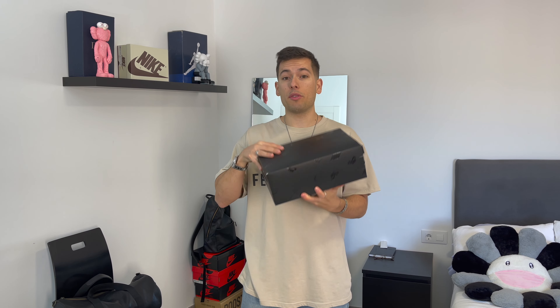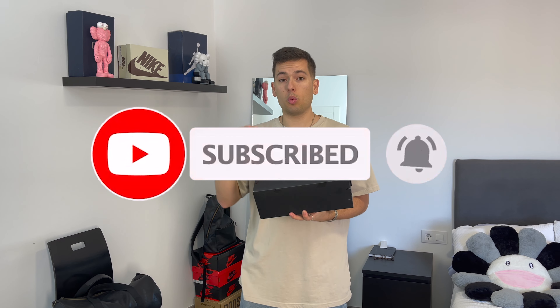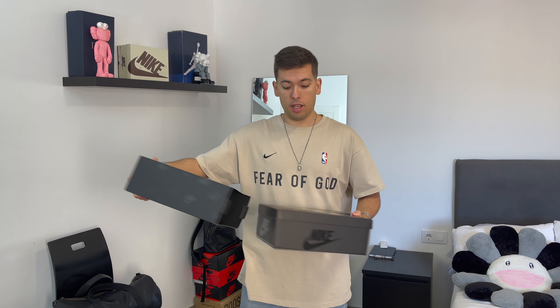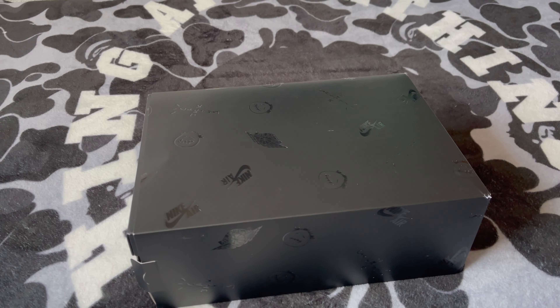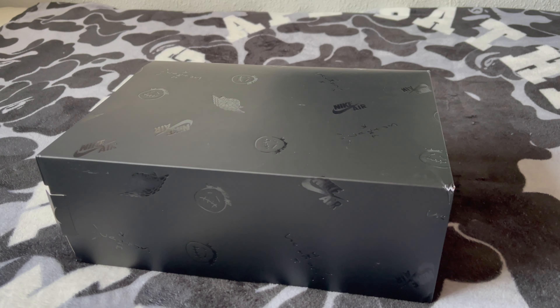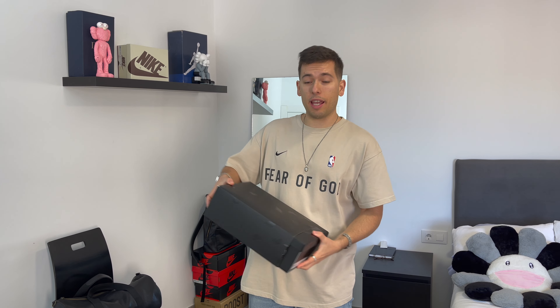The Nike Air Jordan 1 in the Phantom colorway — and as I said in the intro, this is not just about the sneakers. It's more about the unboxing experience and the accessories included with the box. Right away we can see that this time we have a protected case for the box in a matte black colorway, with a bunch of logos on the exterior: the Nike Air logo, the Jordan Wings logo, and the Cactus Jack school all around the box.